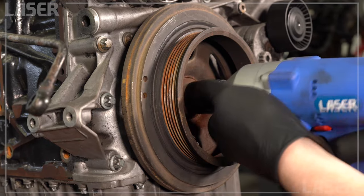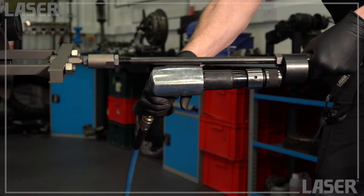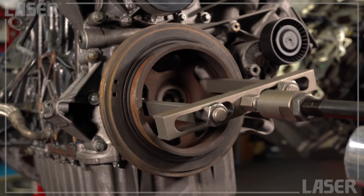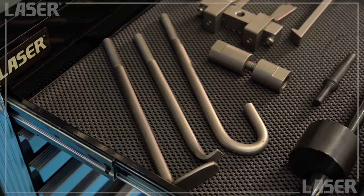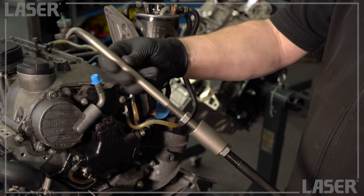Let's start with this engine. Hook the two-legged attachment up to the job, power up the air hammer, and watch our tool remove the stubborn pulley with ease. There's an attachment for every job.